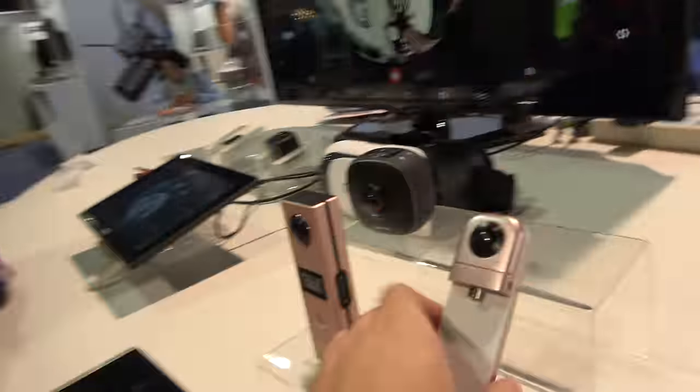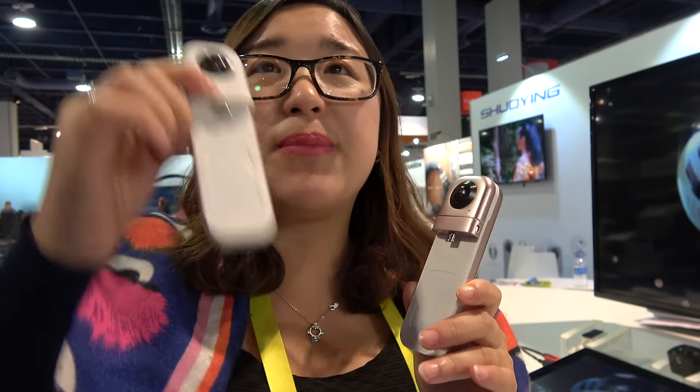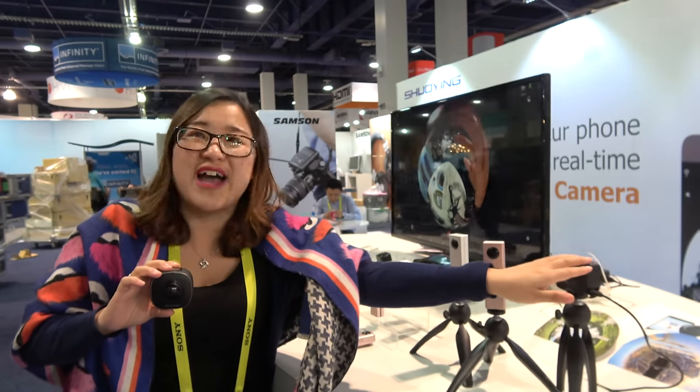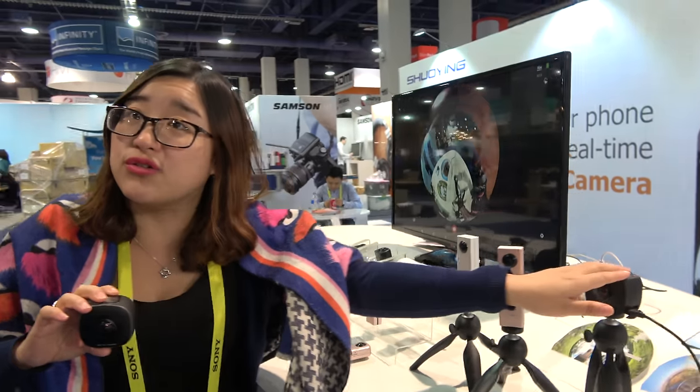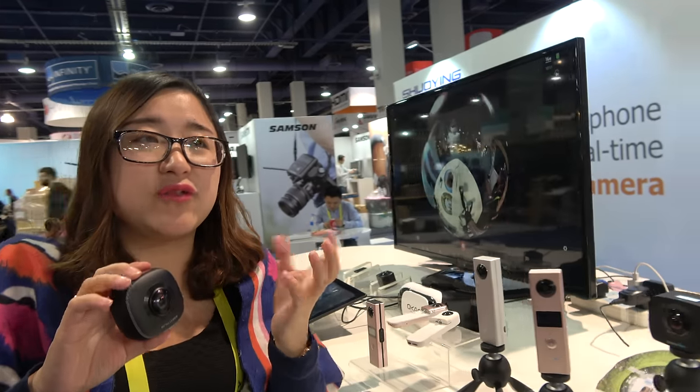We really think this style is the VR camera's future — it's very user-friendly. For the traditional one, you need to use Wi-Fi to connect, but this one you just simply plug in and use. And this one will also have the functionality to merge in the camera itself. Our older models can all make the machine merge the picture — meaning after taking video, no need to convert it in the PC. After you take a photo or video, just one click can share to YouTube or Facebook.